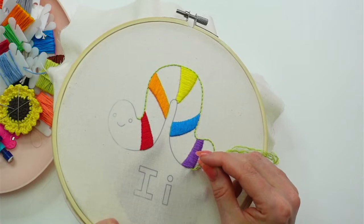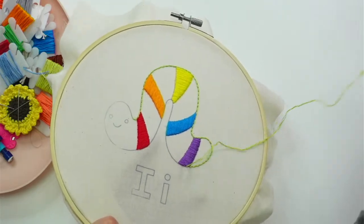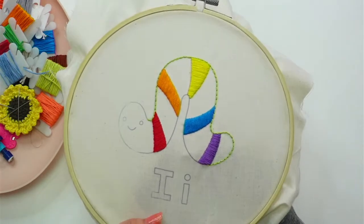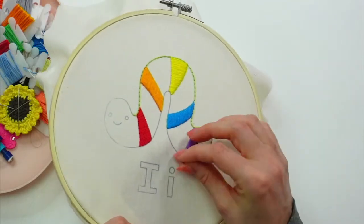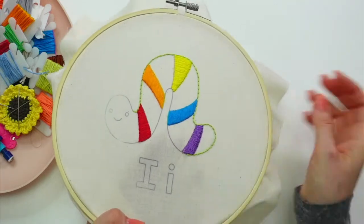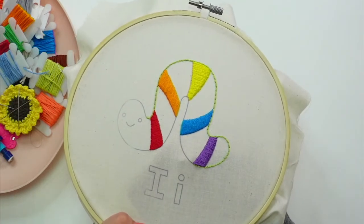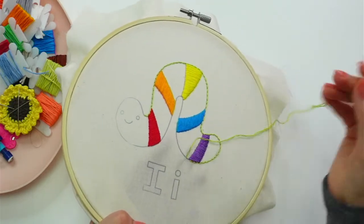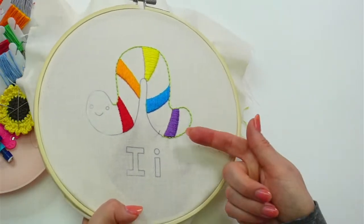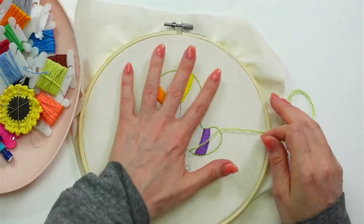With the stabbing method, you can get really accurate stitches because you're going straight down with the needle. For the sewing method, instead of going all the way down and all the way up separately, you go in and out in the same motion — going in sideways and coming up sideways. I actually like my fabric a little looser in the hoop for that.